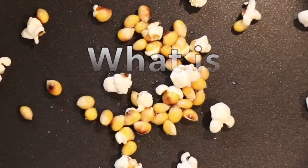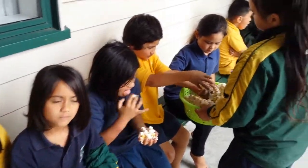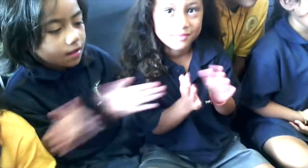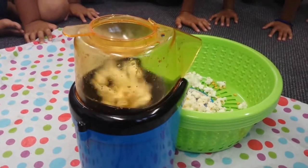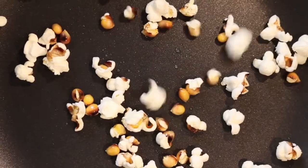As the corn kernels heat up, small amounts of water inside heat up too. When the kernels are hot enough, the water begins to boil and turns into steam. The steam pushes through the kernel's skin along with the white starchy side. That's when you see the pop.